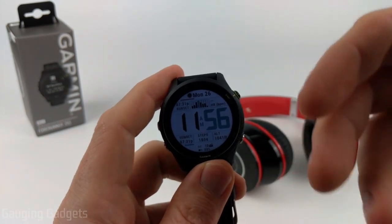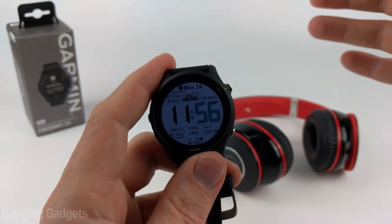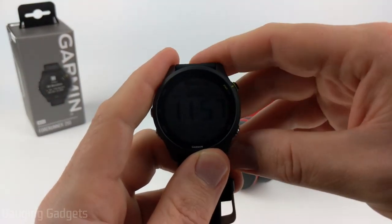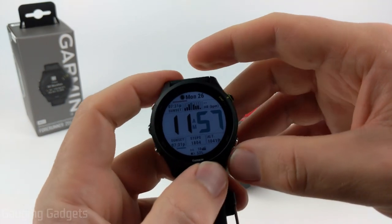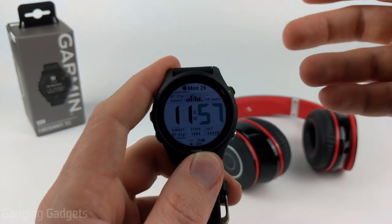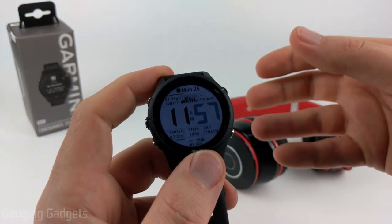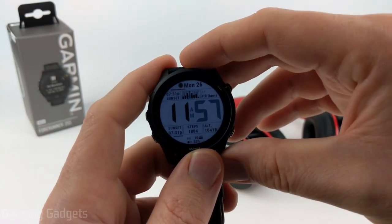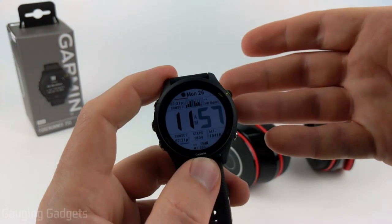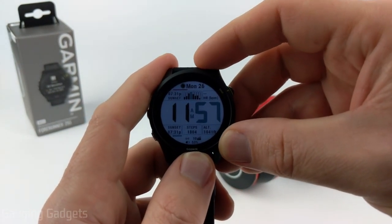In addition to headphones, you can also pair Bluetooth speakers to your watch, but the range is maybe less than 10 feet I've found. Pairing headphones or Bluetooth speakers with your Garmin Forerunner 255 can be useful if you have music stored on your watch. You can do this with apps such as Spotify or Amazon Music, and it'll download the music to your watch so you don't have to bring your phone with you to listen to music on runs. You can also manually upload music to your watch — I'll be doing a video on that as well, so check the description.